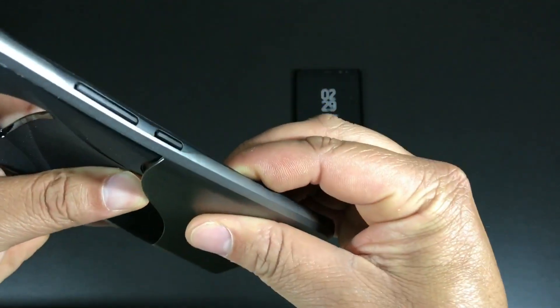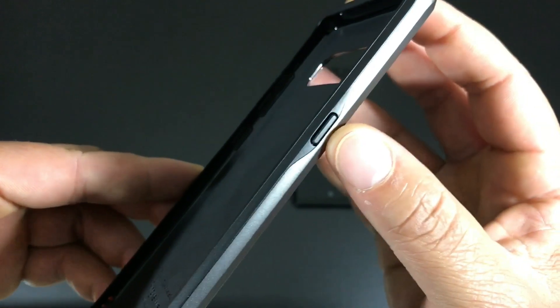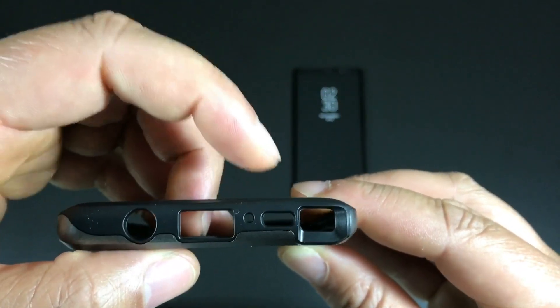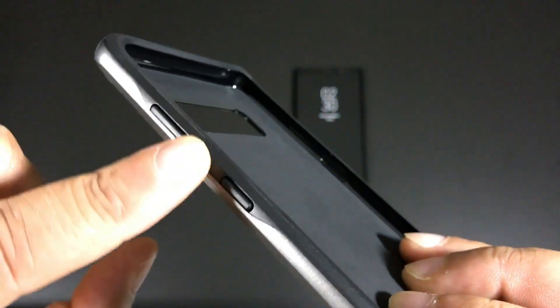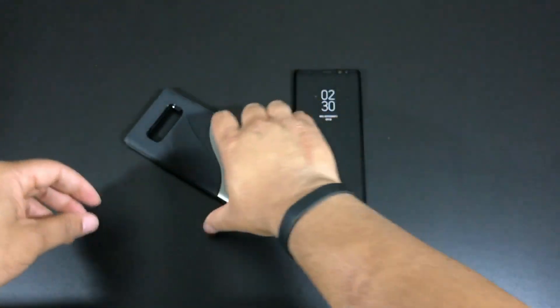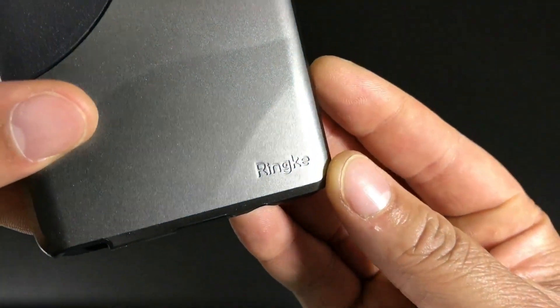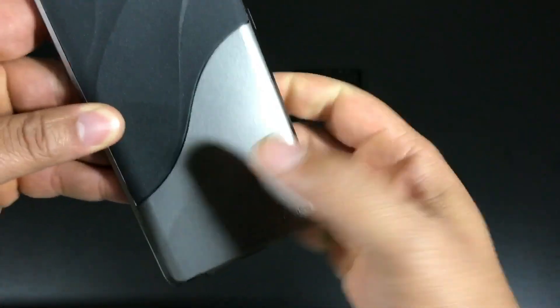Let's take a look around the case. This appears to be a dual-part case, but we're going to try to install it all at once without separating it. On the right side there's a raised power button. Flip it over — on the bottom you have a cutout for your headphone adapter, Type-C port, microphone cutout, speaker cutout, and S Pen cutout, all spot on. On the left side, raised volume up and volume down — your volume buttons are all one big button with no separation — and your Bixby button. On the top side it's completely closed but there's a cutout for your microphone, and on the back you have cutouts for your dual cameras, flash, and fingerprint scanner.